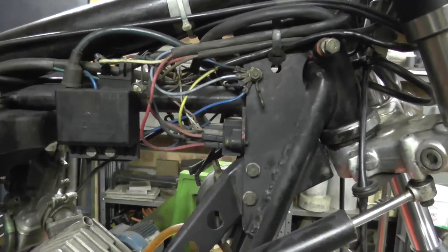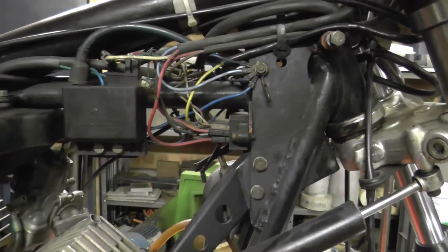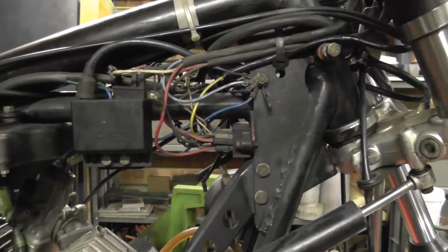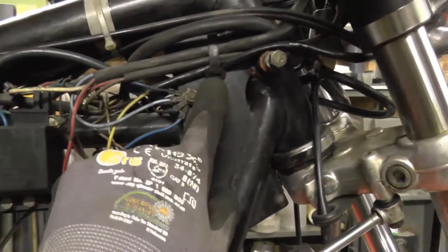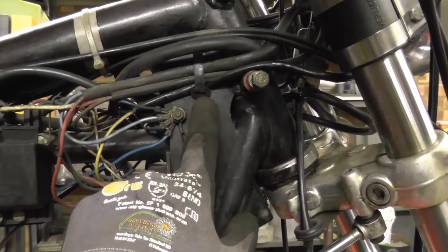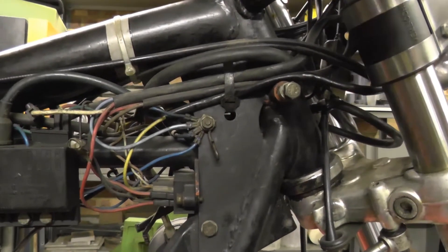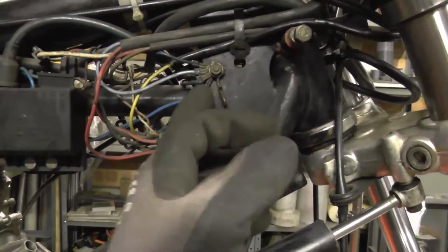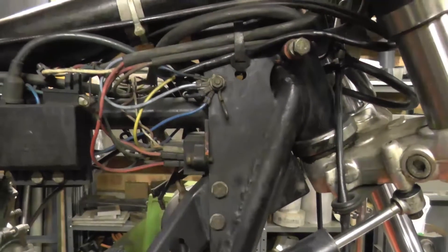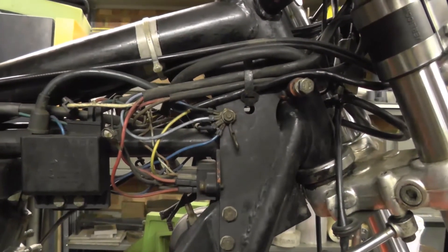Most of the wiring looks to be original and unmolested, which is nice to see. We've still got these original metal strap cable ties, and there's the little wire hook here — I forget exactly what it's meant to be for, but they often have gone.